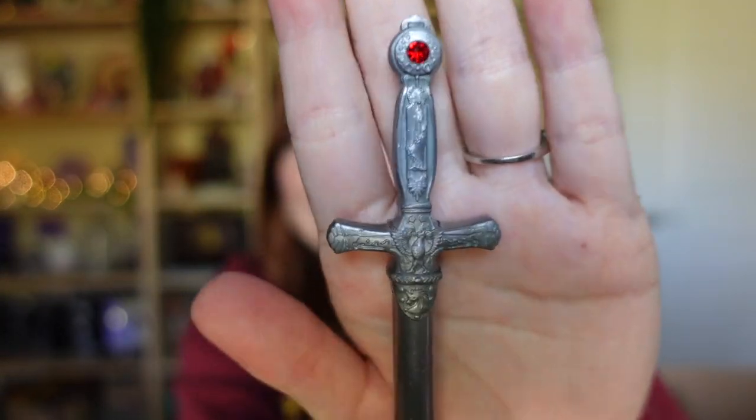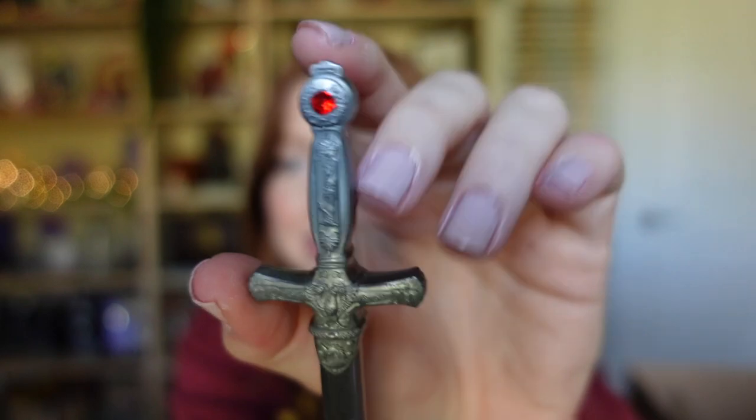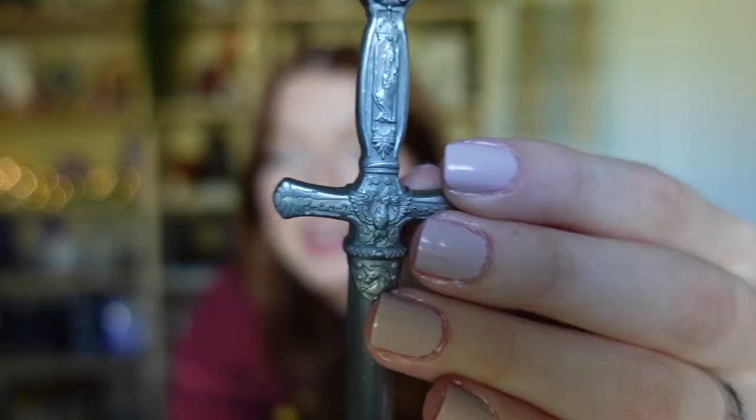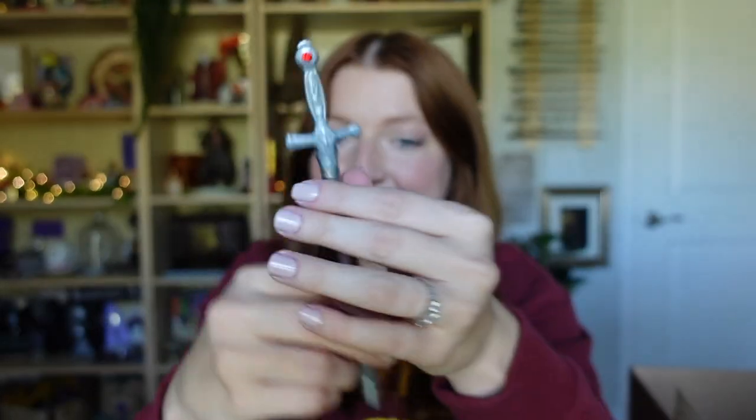That is so cool, and it's really nicely done — it's made of metal. I like the little ruby that's on top, that is so cute. I really like this — this is definitely something I'm going to use. I thought we were only going to get the pin, and I'm not a huge pin collector but I do like this pin. This is my favorite of the two Gryffindor items.